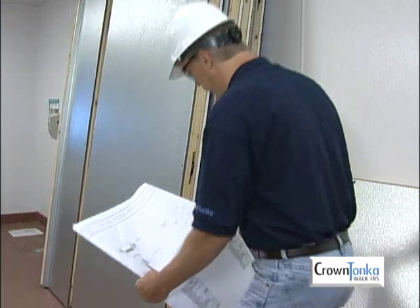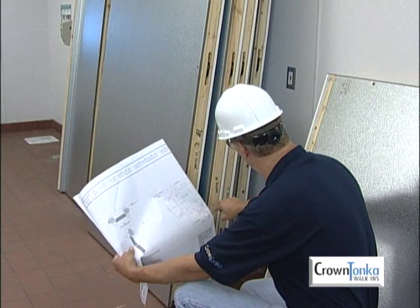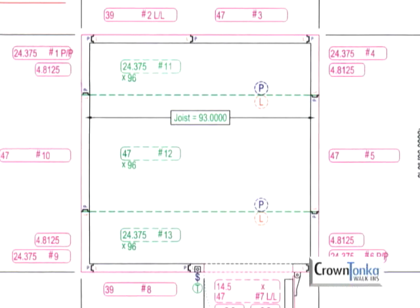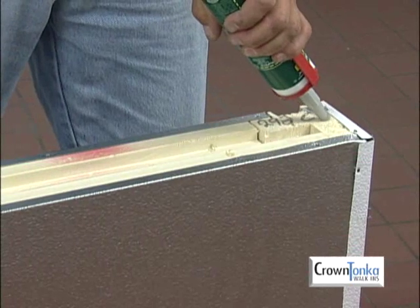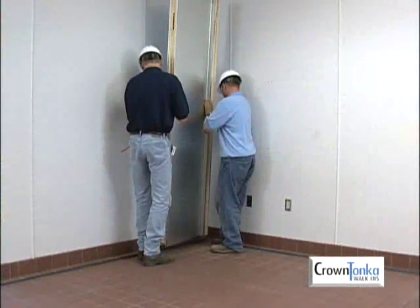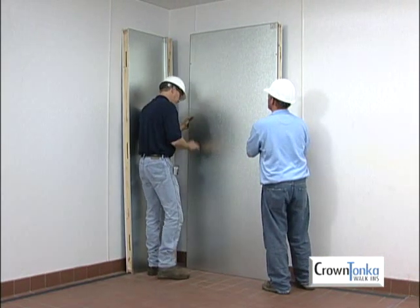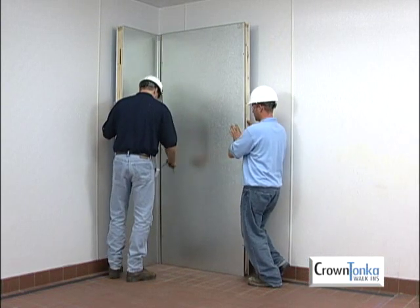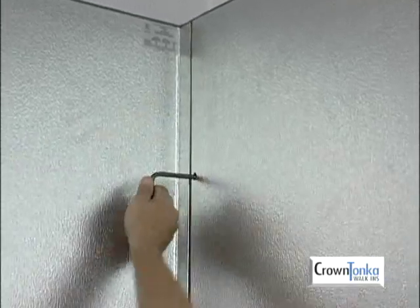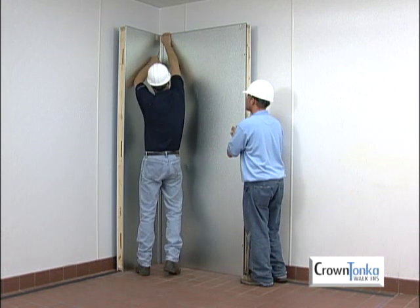Once the alignment strips are in place, begin installing the walls. Select the starting corner wall panel and consult the blueprint for placement. Check the blueprint to find the panel that mates with the first corner panel. Remember that if you are installing a freezer, you must use butyl caulk in the outside seams of all floor, wall, and ceiling panels. Set the bottom of the wall panel over the alignment strip and complete the first corner by putting the second panel into place. Adjust the position of the two panels so they are flush at the top. While pressing the edges together, cam lock the panels to each other. Start with the top cam lock and work down. Make sure the wall tops are even.